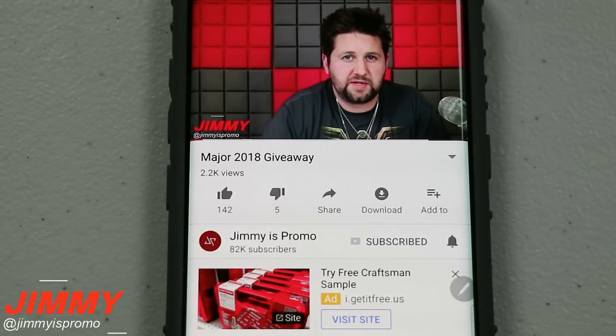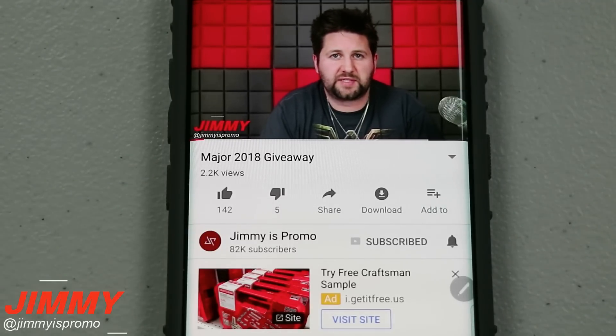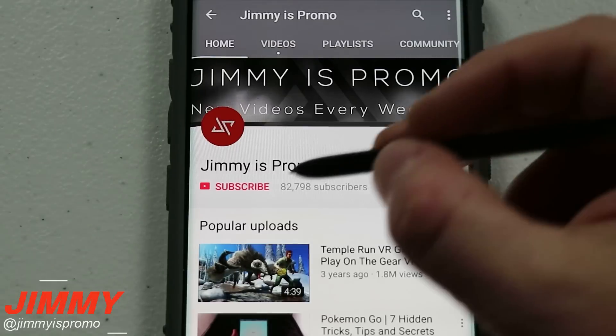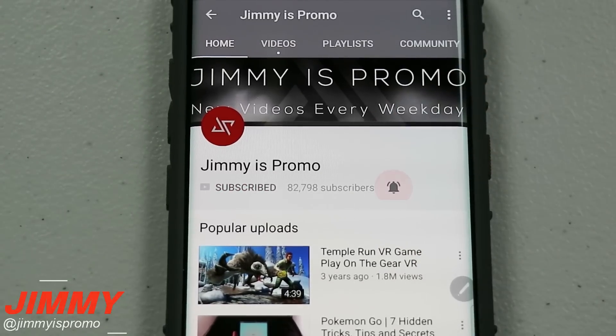Hello everybody, it's Promo here back again with another awesome video. If at any point in this video you guys like what you see, make sure you hit that like button, don't forget to subscribe, and hit the bell for notifications so you get notified of any future videos.